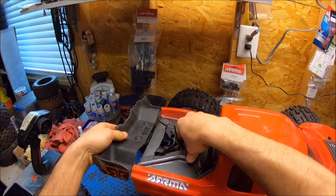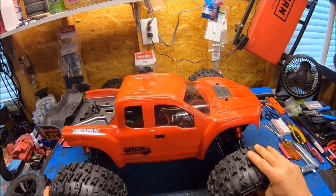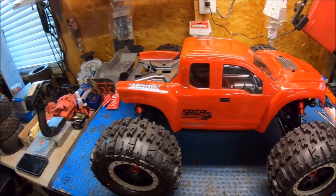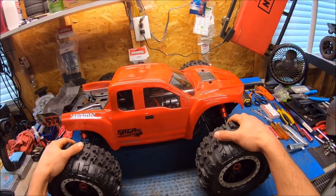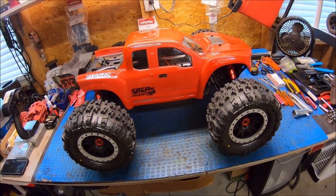You could probably make any fifth-scale truck body work with some fabrication — completely up to you to decide what you want to do as far as the body. But this truck's going to be a lot of fun and I can't wait to get it out in the dirt. All right guys, until next time — RCD81, peace out.